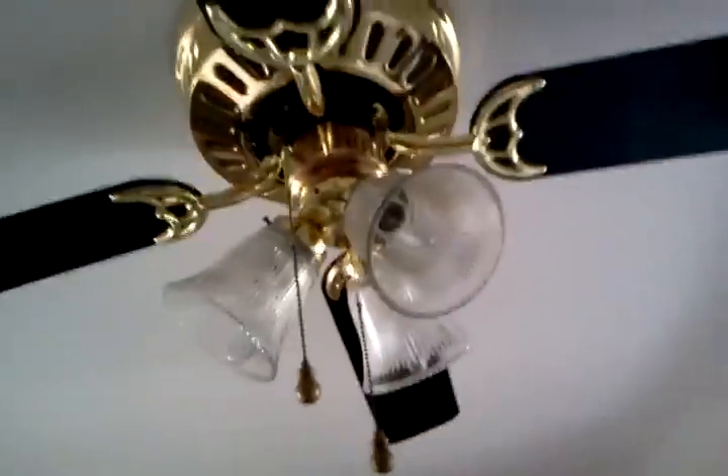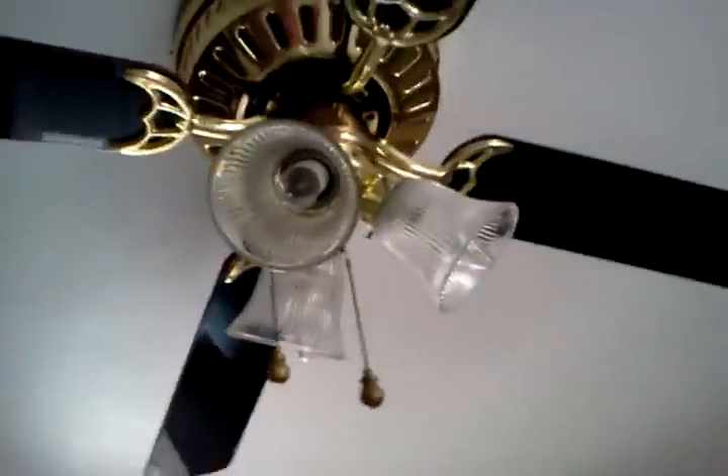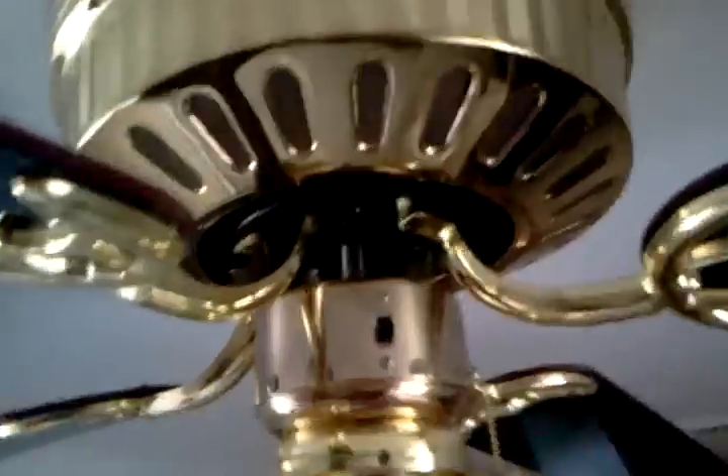Here is a 52-inch Crest ceiling fan. It's a hugger. It has a 3-bulb fixture on it, and it has four reversible blades of black and rosewood. There's the reversing switch and the motor. It's in polished brass, and it is a hugger ceiling fan.